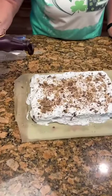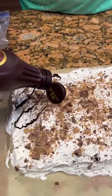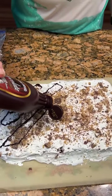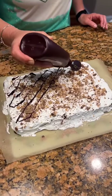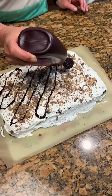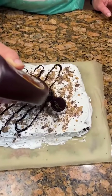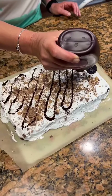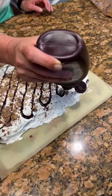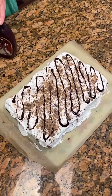We're going to drizzle some chocolate syrup right over it. That is going to look so good. It's always nice to try new creations. That looks really good.